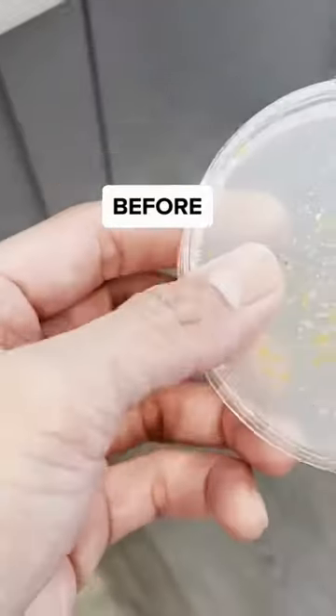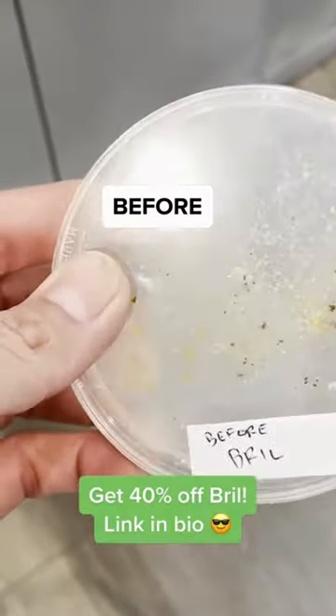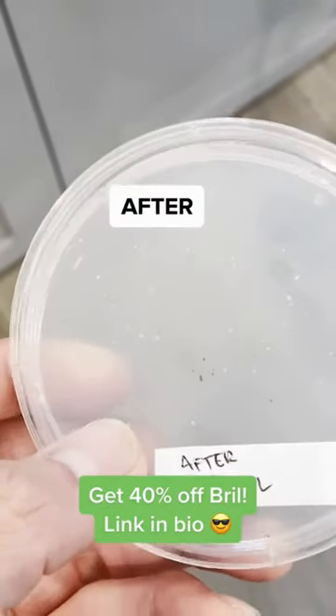My toothbrush before Brill — and this was disgusting, like I didn't even know this kind of stuff was on there. Look at how much it took off. It definitely made a big difference.